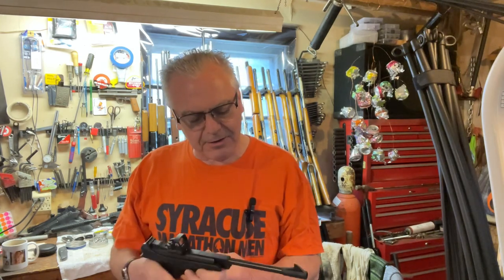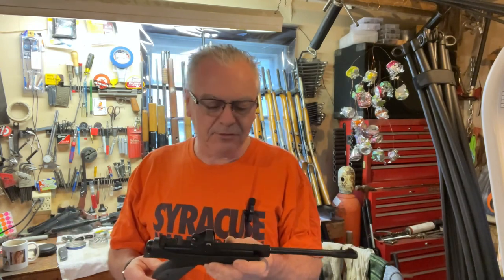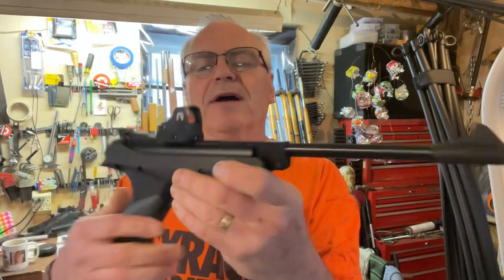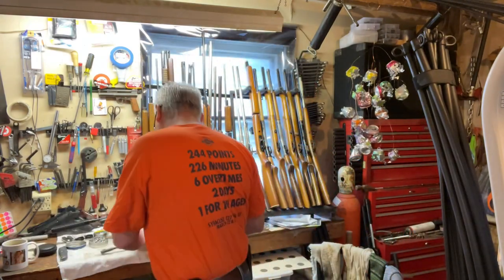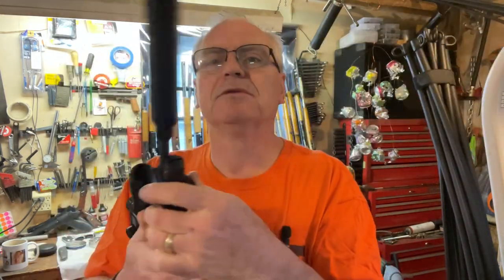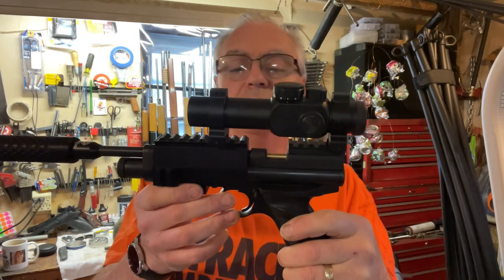Hey there friends, Nibs again in the garage. A little bit of goofing around today — I wanted to do another head-to-head challenge. I think this one will be a pretty fair and close matchup. Both are fairly new arrivals to the garage. The first one is my Snowpeak SP500, a break-barrel .22 caliber pistol springer. We're going to put it head-to-head against my Crosman 2240, a .22 caliber CO2 pistol.